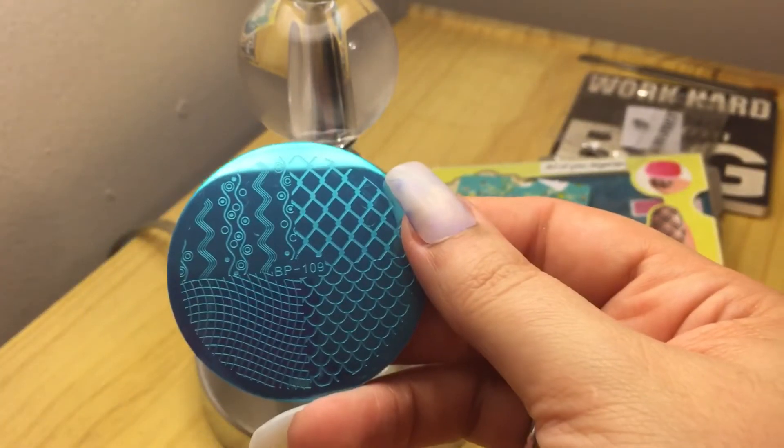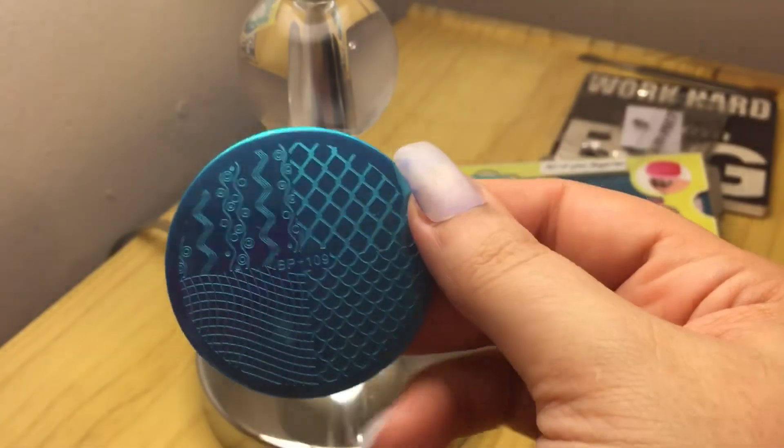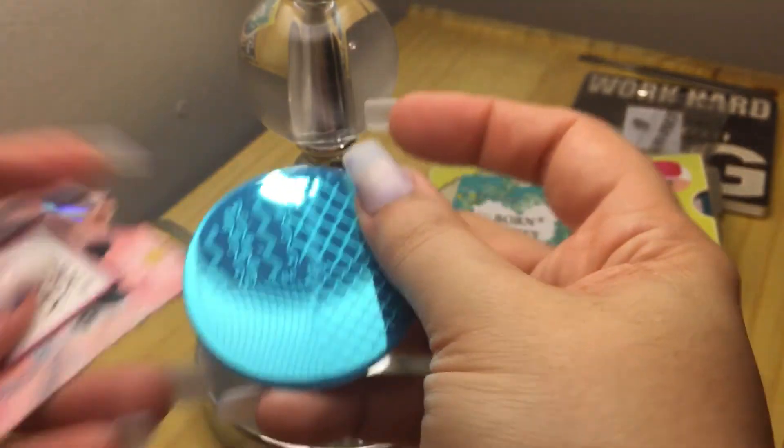This is a Born Pretty one too. It's BP 109. I bought it for...